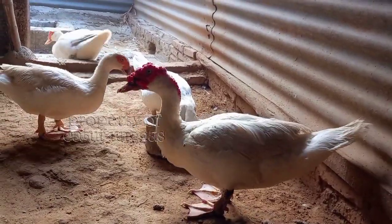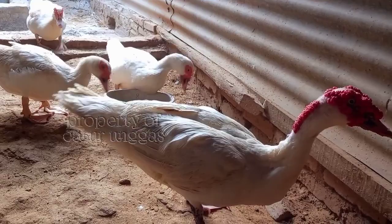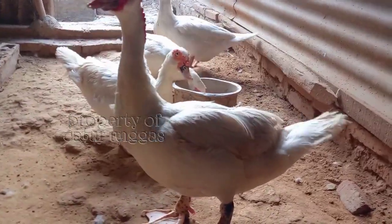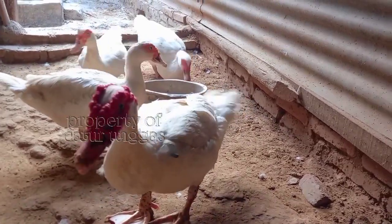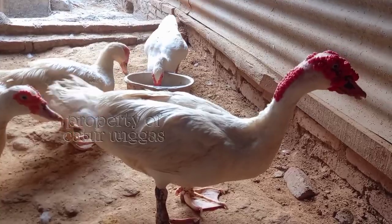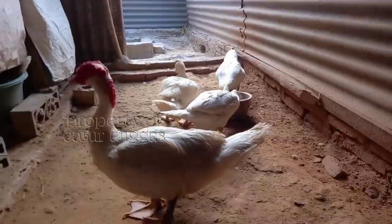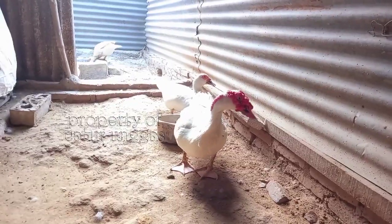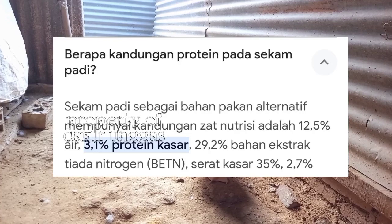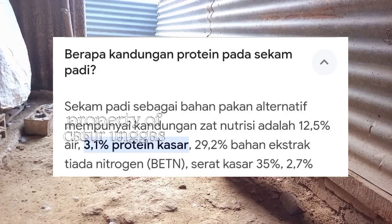Kita akan lihat dari sekam giling dulu. Kita survive dulu dari berbagai sumber media sosial. Ternyata sekam giling ini walaupun teksturnya kasar, terlihat sangat tidak layak menurut Caturunggas untuk diberikan ke entok atau unggas, karena teksturnya cukup kasar dan sangat susah untuk dicerna. Untuk kandungan proteinnya sendiri itu 3,1%.